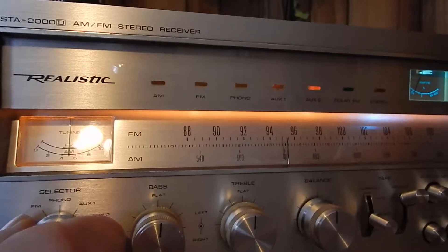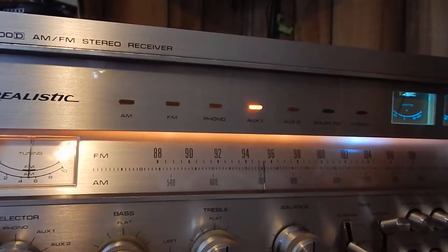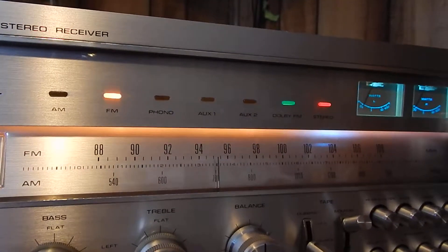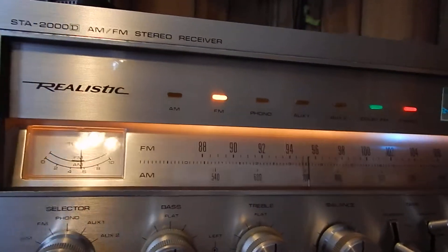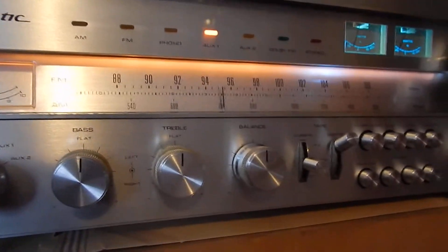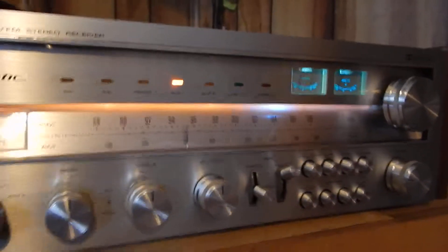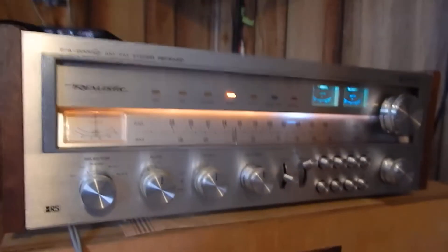I'm going to go down through so you can see all the inputs in operation: auxiliary two, auxiliary one, phono, FM Dolby stereo, AM — it picks up a lot of nice AM stations. Very nice receiver. It also has a headphone jack if you want to listen with headphones. Any questions, please email. Thanks for watching my video.